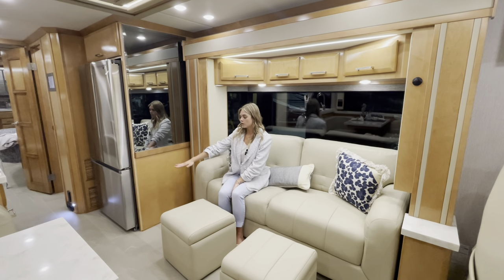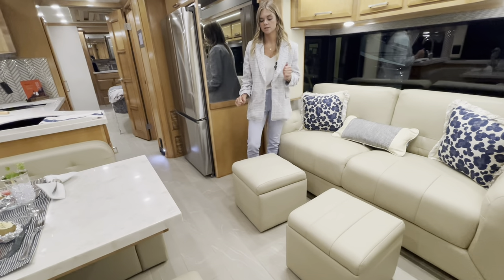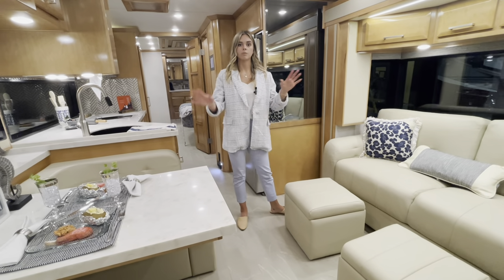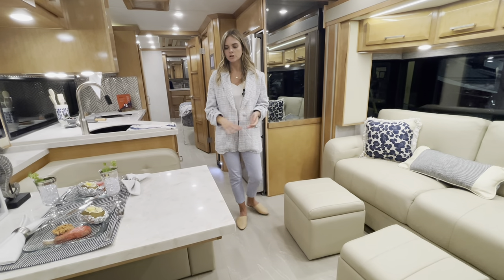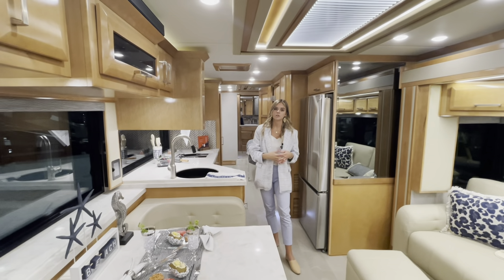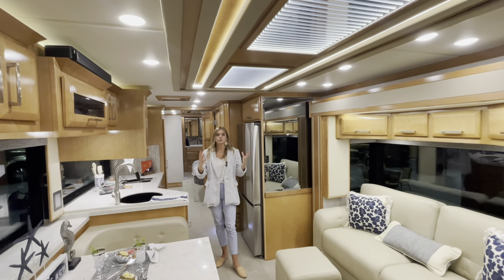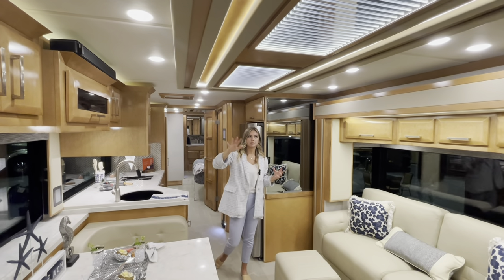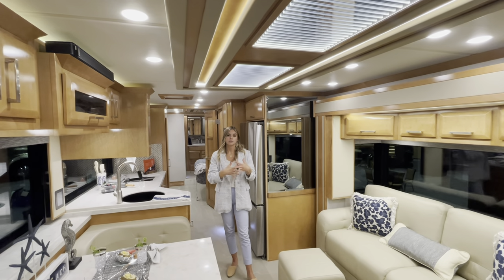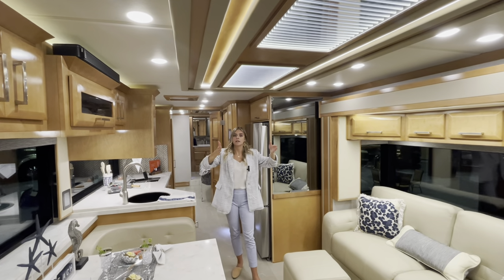Focusing on the floor — that's tile flooring, and you can option in electric heated floors, which this coach did. Based on customer feedback the heating is consistent with no hot or cold spots. Throughout here you have toffee maple high-gloss cabinets and the Omni decor matching the Omni graphics outside. You'll also have the Newmar ceiling, which is unique to each brand and very beautiful. The AC is centrally located so when slides are in going down the road you have ample AC throughout without it rolling over slide-outs.